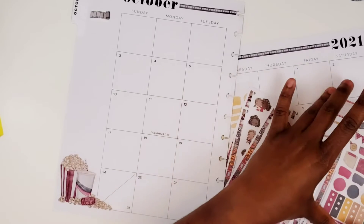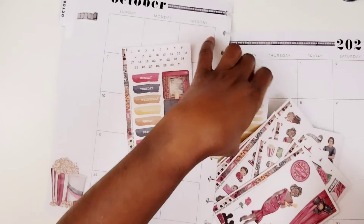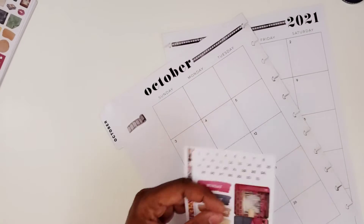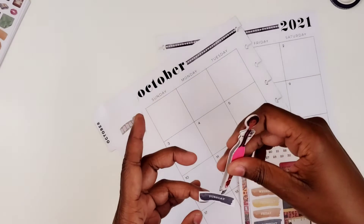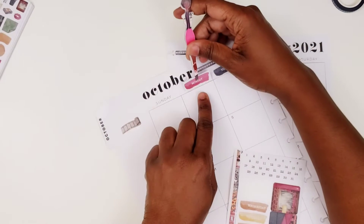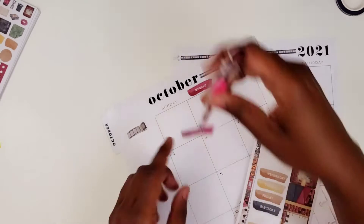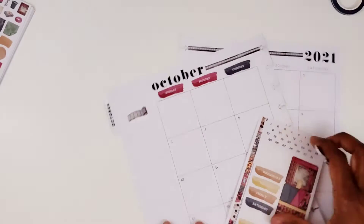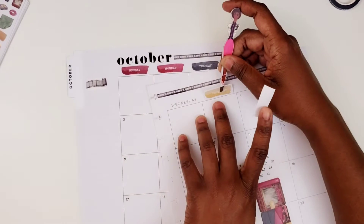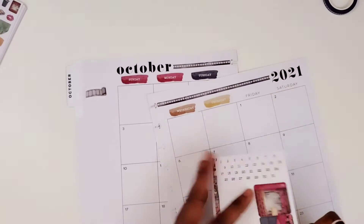Here's something that I just thought about — I don't think there's a lot of quotes in here. So I'll look through these stickers in a second. I'm going to go ahead and put the date covers down. Wait a minute, I don't think there's any quotes. They have the little word strips and stuff like that, but I don't think there's any actual quotes.